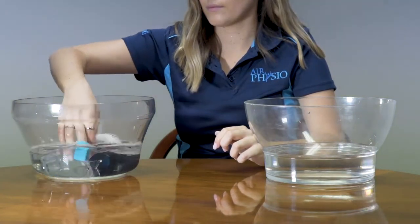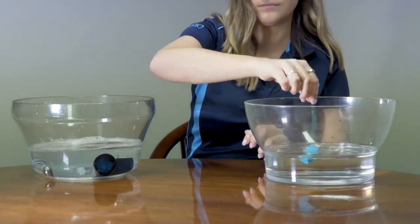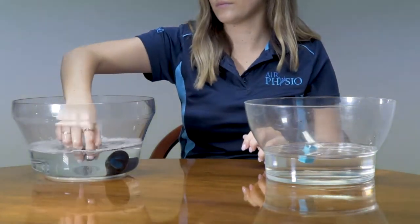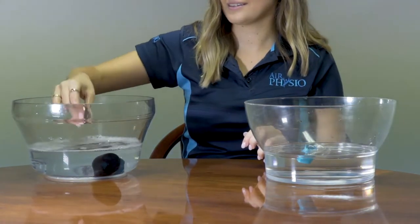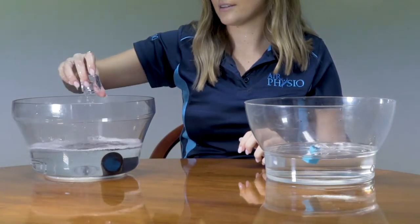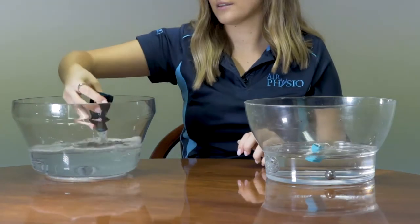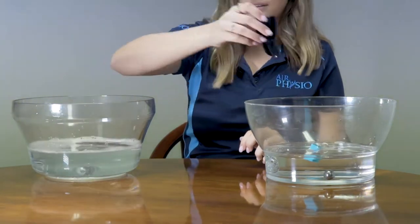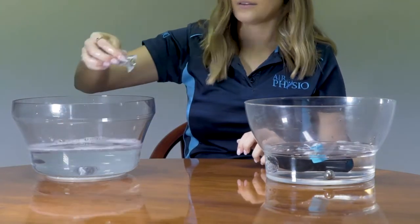Once you've cleaned it, shake each part to remove any excess water and place it into distilled water. The water may be tap water boiled for five minutes or more to remove any impurities. Please do not use water straight from the tap, as there may be contaminants which could affect the hygiene of the device for breathing.